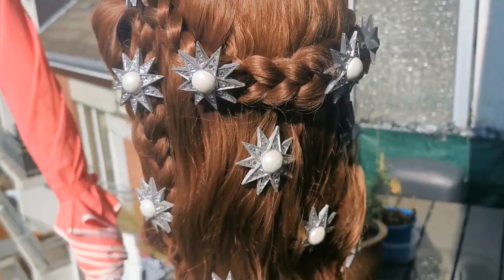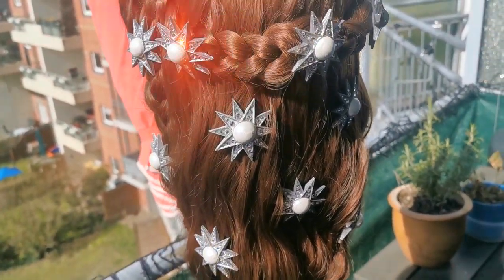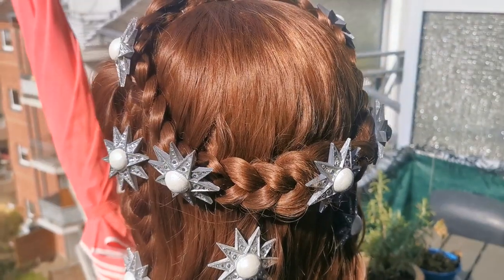Hello and welcome to my first video tutorial about the hairstyle of Empress Tessy in her iconic star dress from the Winterhalter Portrait.